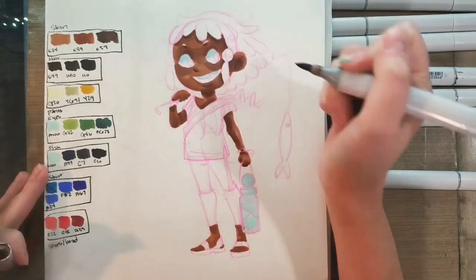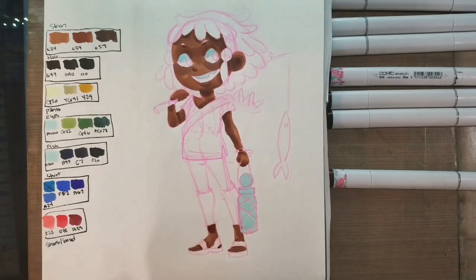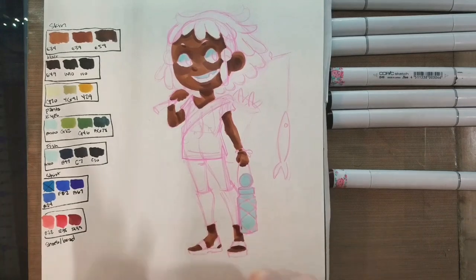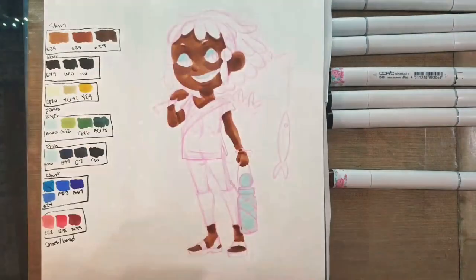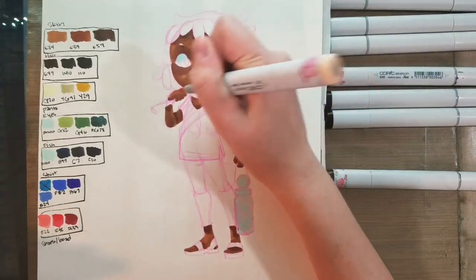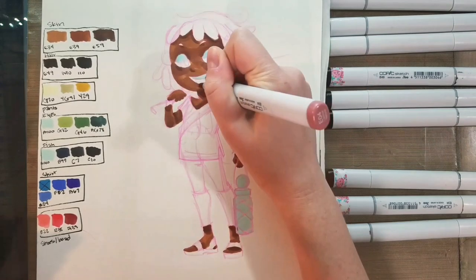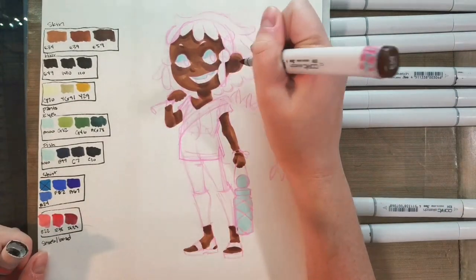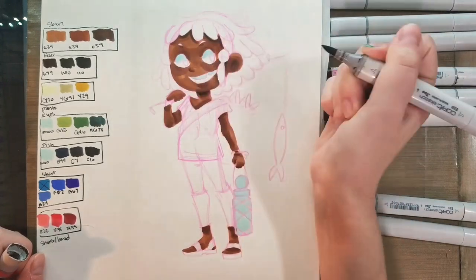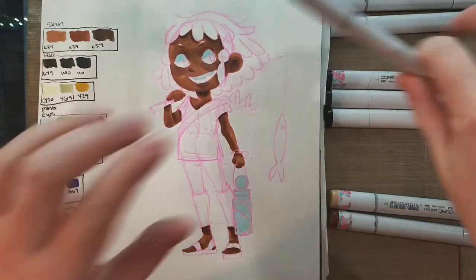After that dried, I'm going in again with E39 just to add starker shadows once it's had a little bit of a chance to dry. Now I want to do some lightening up, so I'm going to use E21 — that wasn't shown in the color palette to the side — just to push some of E34 back a little bit. I went back in with E04 to add more pinky blush to her cheeks.